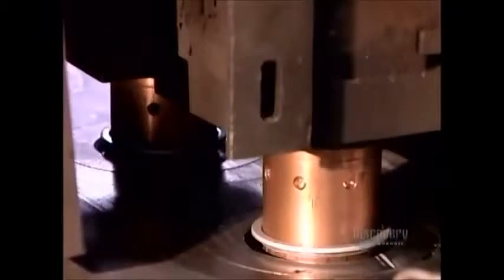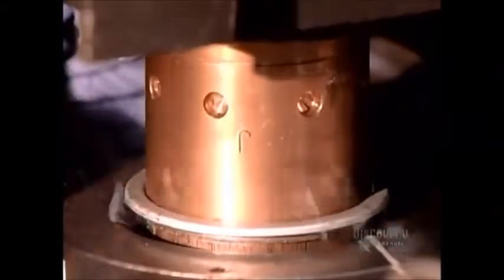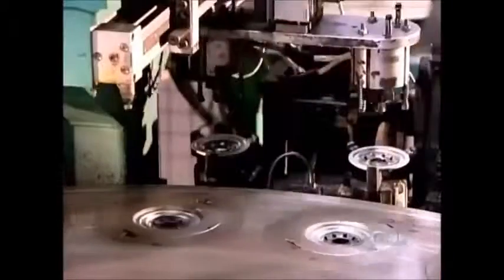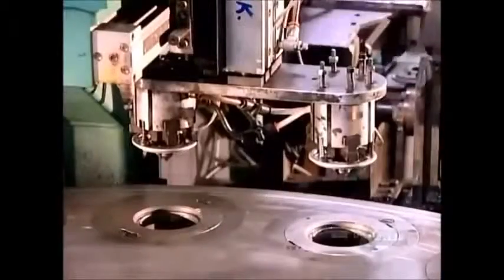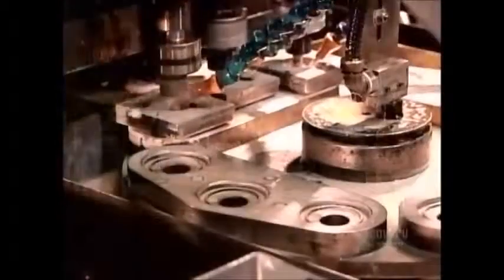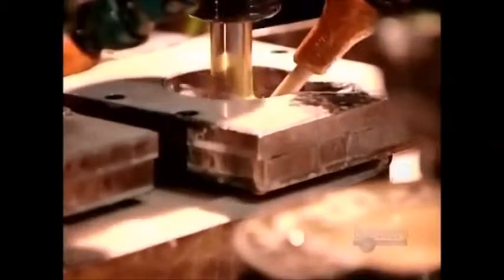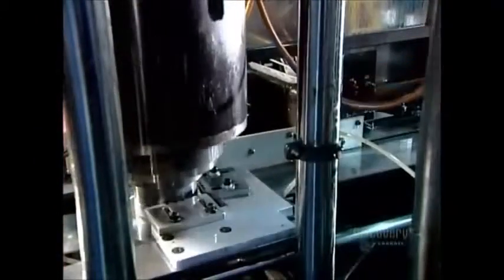A robot now welds the tapping plate to another steel part called the bottom ring. This ring will hold the gasket, the rubber seal that prevents oil from leaking out as it travels through the filter into the engine. The welded parts, known as the bottom assembly, now go onto a machine that cuts a thread pattern through the center. This will enable the oil filter to be screwed onto the engine.